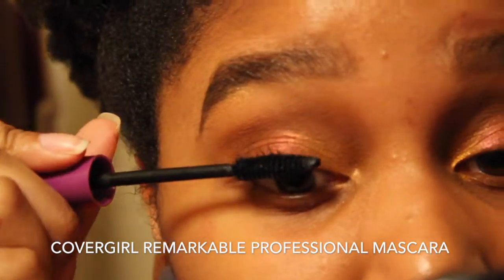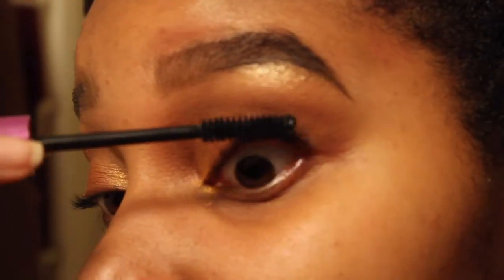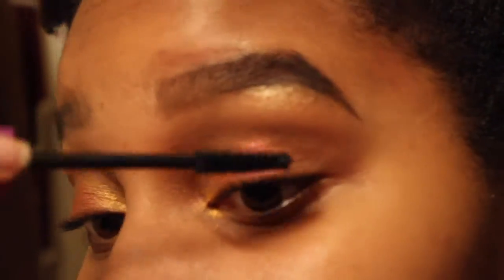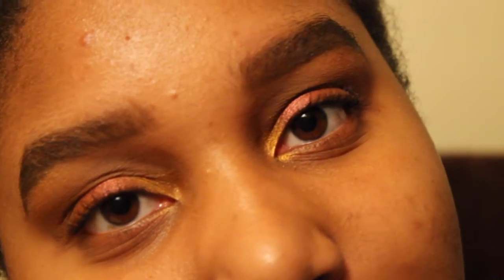We're going to take the CoverGirl Professional mascara and give my lashes a quick coat for some natural length and darkness. I did my eyebrows off camera because I don't do great eyebrows. And there you go — a nice soft summery look sure to grab a lot of attention. Thank you all for watching, I'll see you guys next time, bye!